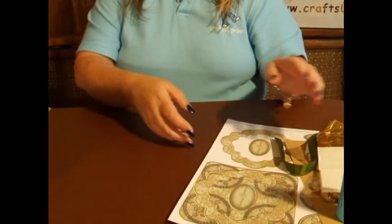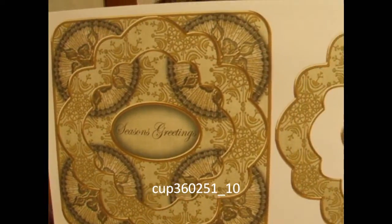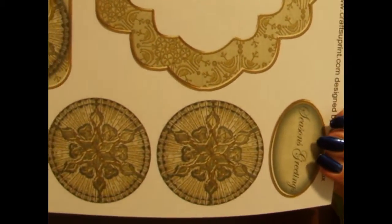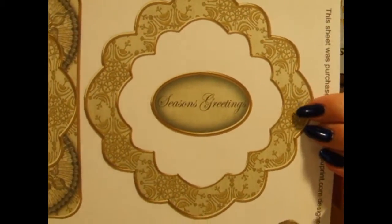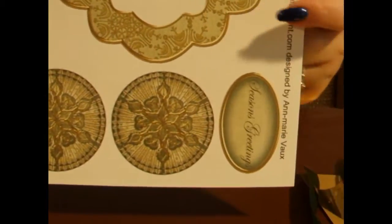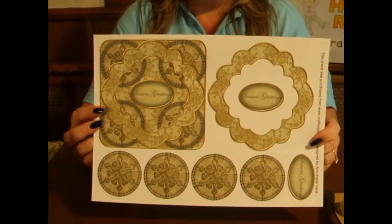You're going to need a few things and the first thing you're going to need is the sheet itself. This is the sheet and it's cup number 360251 underscore 10. As you can see on the sheet, you get the base image, you get the base image frame for layer one, you get four gold circle flakes and two labels. In this case, ours says Seasons Greetings. You're going to cut all those elements out.